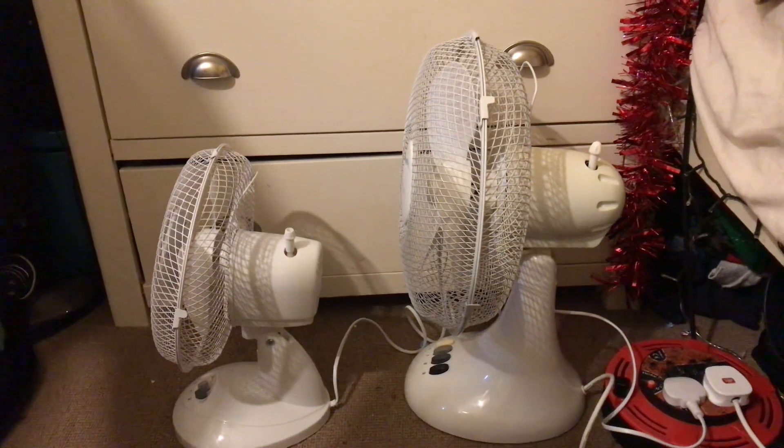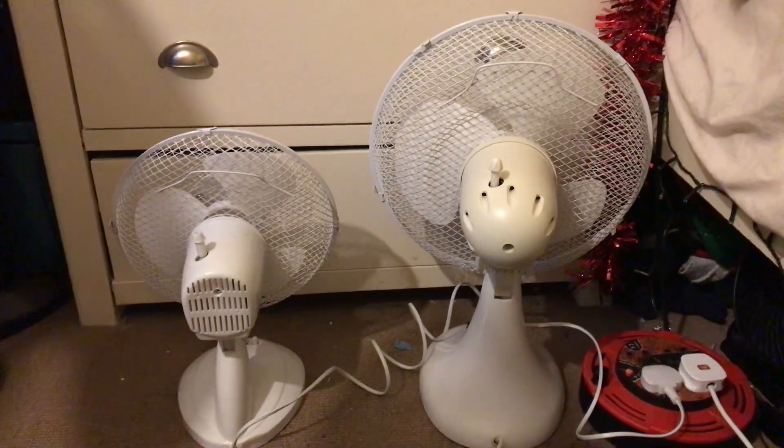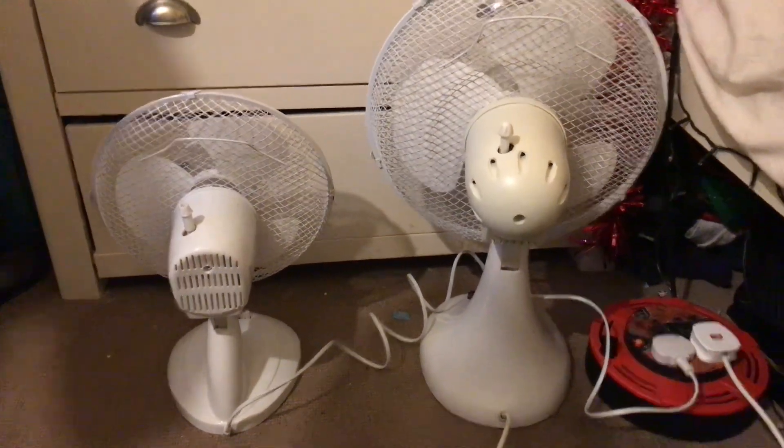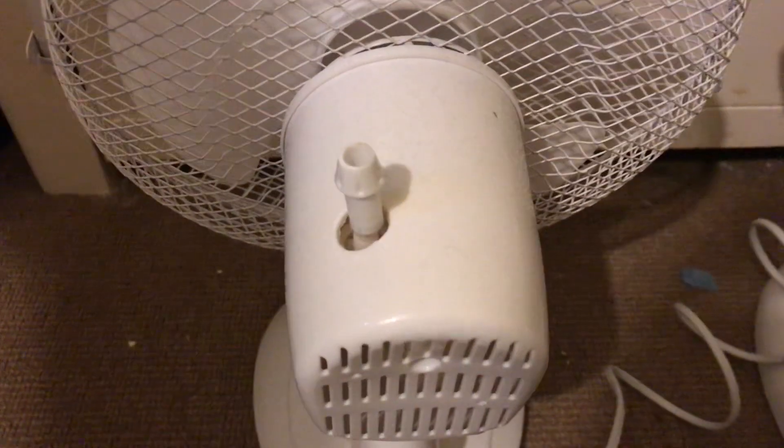Here's the side, and the back. You can see they're very different - the back designs are nothing alike. The oscillator is kind of similar. If you look at this oscillator, then you look at that oscillator, it's kind of similar at the top.